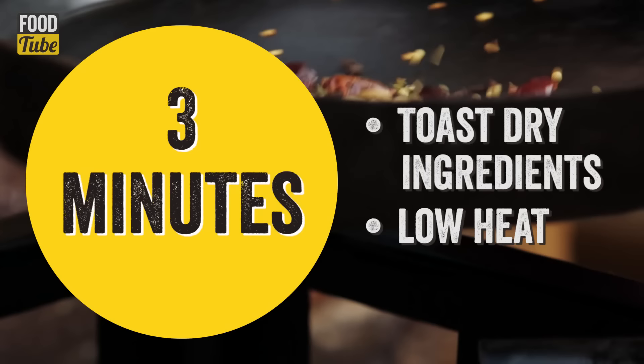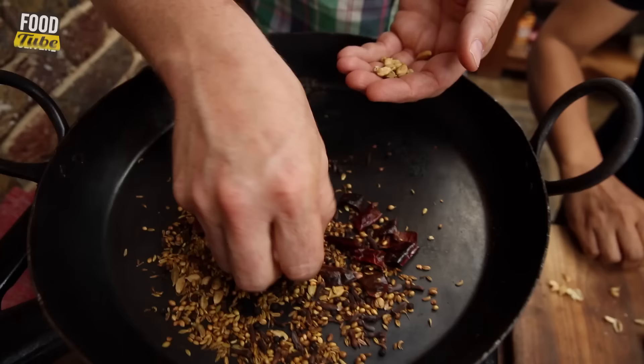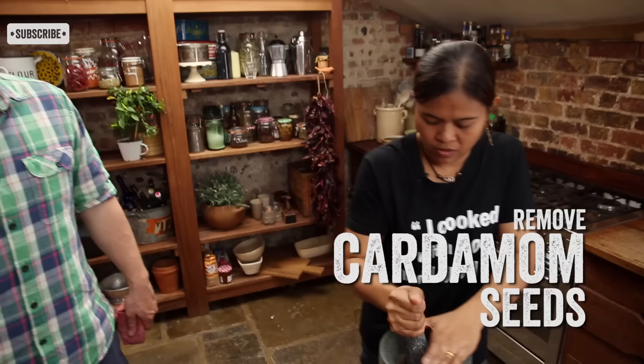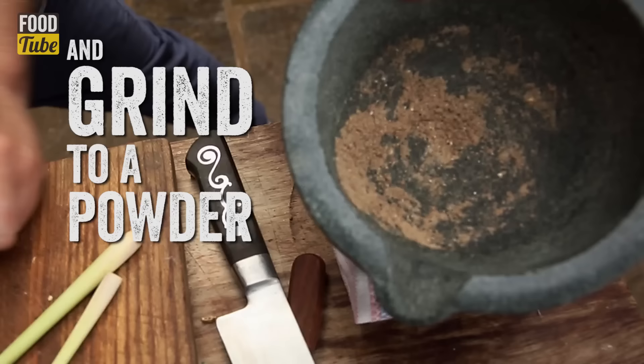The dry ingredients — stir-fry, have a little smoke up. Cardamom here, you can take the skin out and peel it. You can see that Poo is cracking them and if you look in her little hand here, you want the seeds.